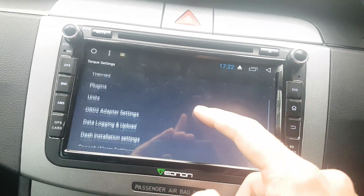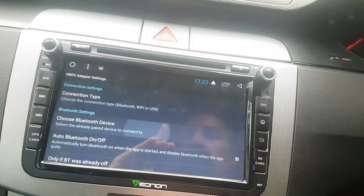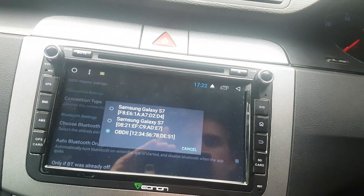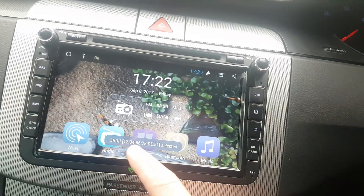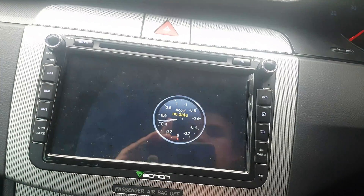You want to go down to settings. Go to OBD adapter settings, choose Bluetooth device. Then from here I've got my phone, my girlfriend's phone, and the OBD device — so you click on that, that's selected, and it should all lock into place, as it were.